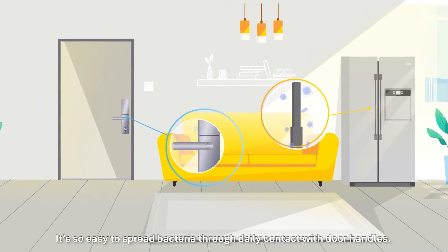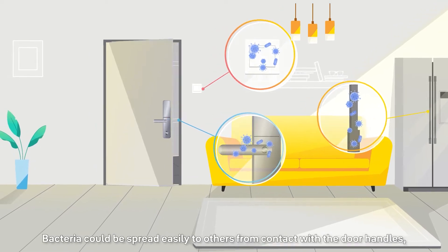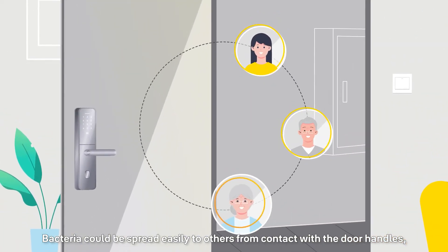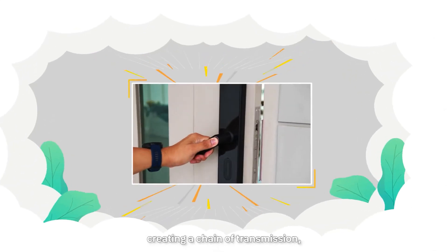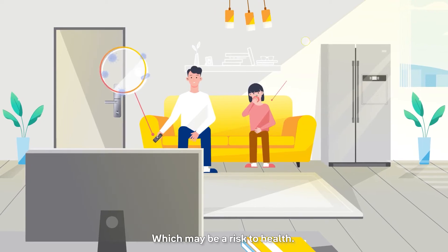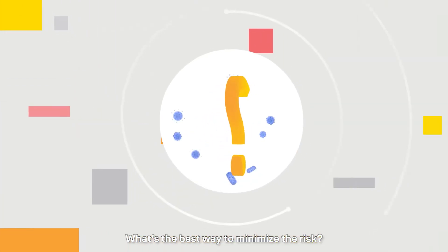It is so easy to spread bacteria through daily contact with door handles. Bacteria could be spread easily to others from contact with the door handles, creating a chain of transmission, causing cross-infection, which may be a risk to health. What's the best way to minimize the risk?